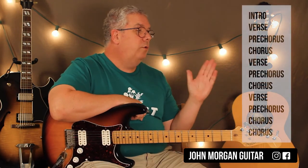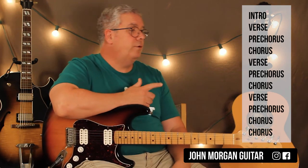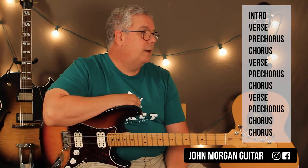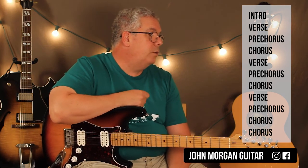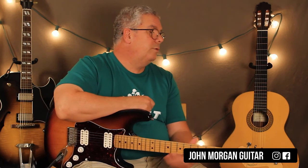Alright, so you've got your intro, verse, pre-chorus, chorus, verse, pre-chorus, chorus, verse, pre-chorus, chorus — and then just keep repeating that chorus a number of times. That's Lovely Day. Thank you to Bill Withers, another great song. Thanks for watching. Please subscribe, hit that like button, and play more guitar.